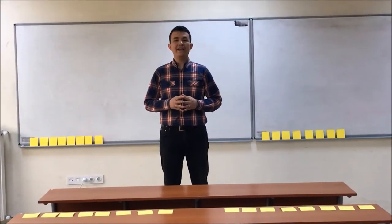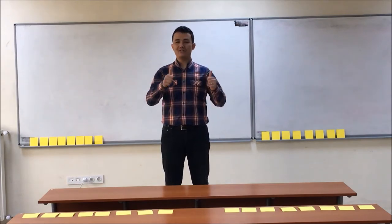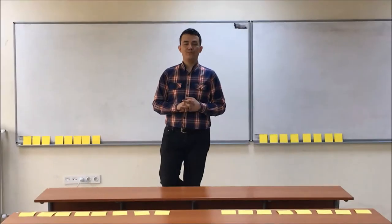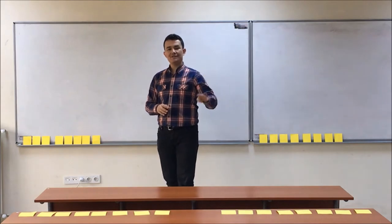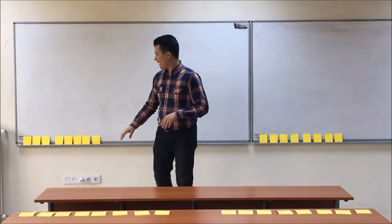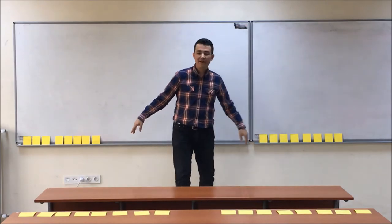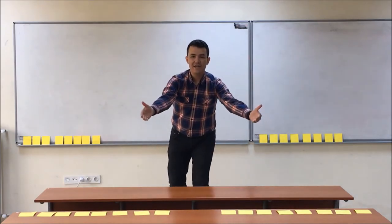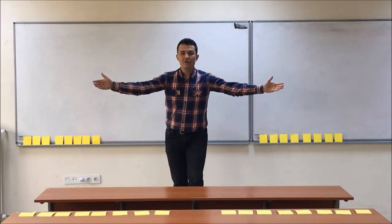Now we will play another game called Put Into Order. Enjoy the game! In this game we need 4 pictures for each item. And we have 8 pictures here, 8 pictures here, and the other 8 pictures. Then we call a student from each group.